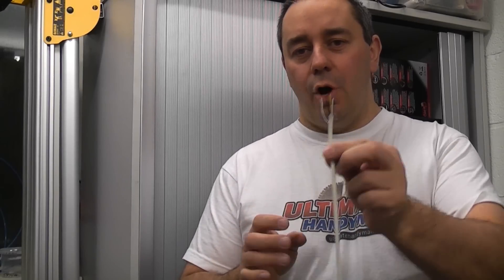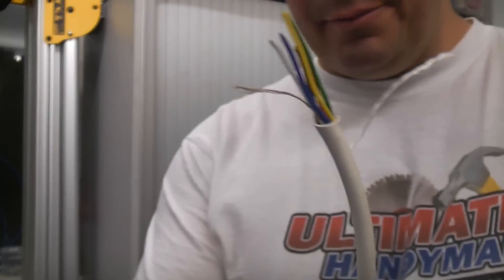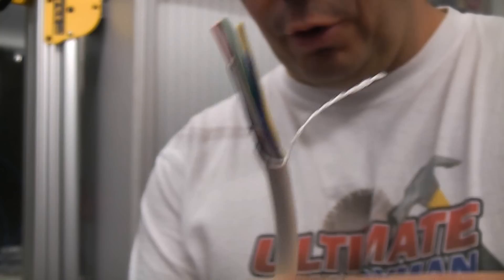I'm going to show you quickly how to strip an alarm cable. In the next few weeks I will be adding videos on how to wire a burglar alarm. The cable comes like that — this is 6-core alarm cable.